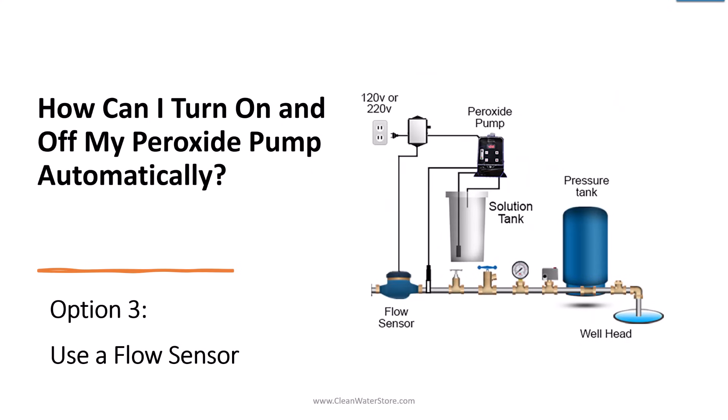The third way is to use a proportional feed system with a flow sensor, which is a water meter with a cable coming out of it that connects to the peroxide pump and allows the pump to pump more or less based on the actual flow of the water. This is popular if you need to install it after the pressure tank, if your well is far from the house, if you want a community well system, or if you have a constant pressure pump with a variable speed pump that delivers constant pressure.